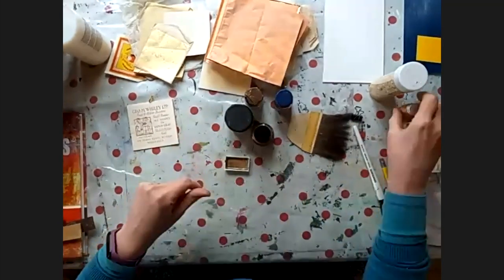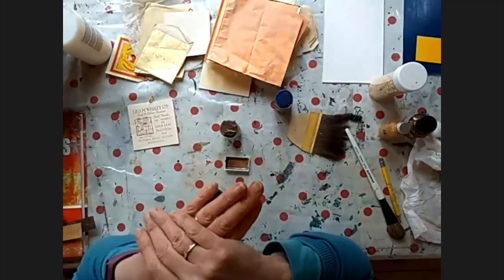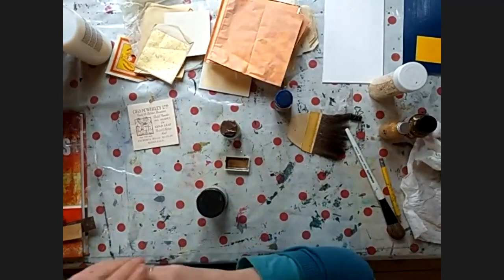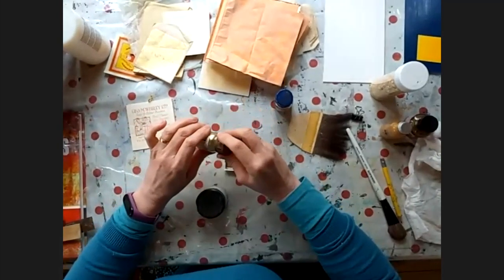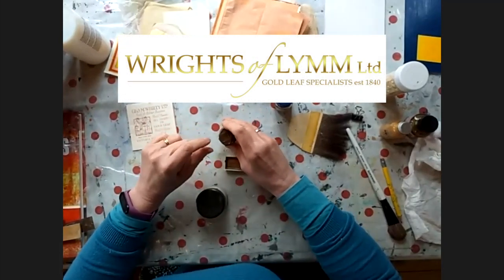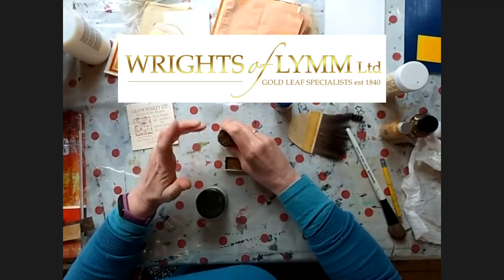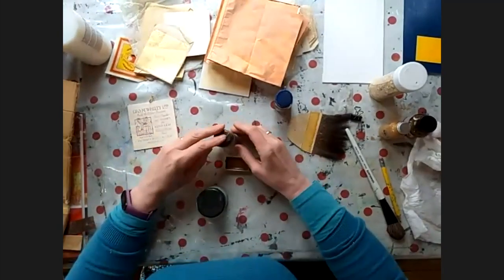Let's go through some product names. For the sheets — real and imitation — the supplier I really like is called Rights of Limb, spelled W-R-G-H-T-S of L-Y-M-N. It's just like being in a sweetie shop looking on their website. You can also buy imitation gold leaf off Amazon or eBay.